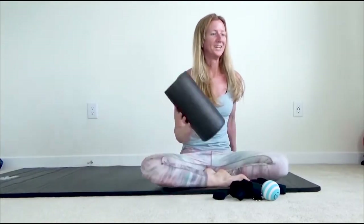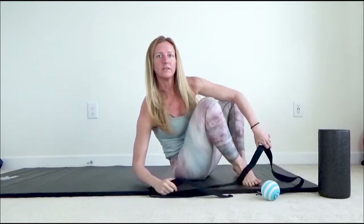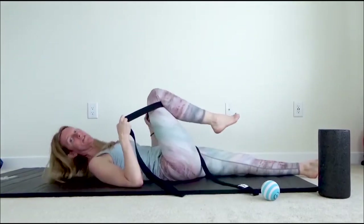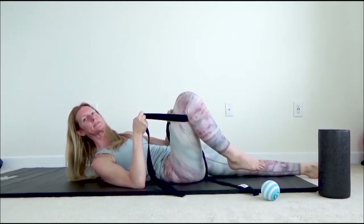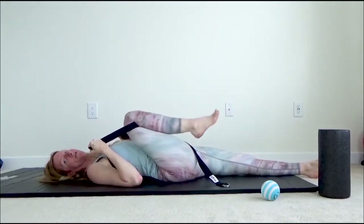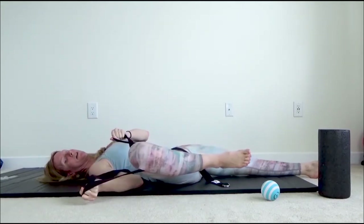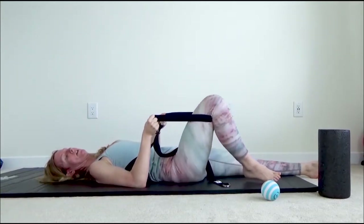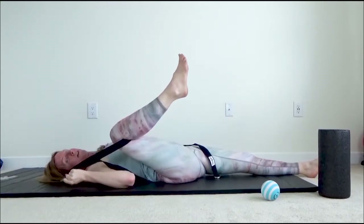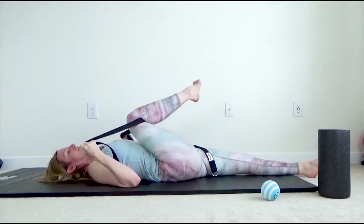We're going to take a break from the foam roller. You guys have a strap you can use. We're going to lay down on your back with the strap behind your right knee, and we're going to be moving it around in a big circle. If you don't have a strap, you can use a towel or a belt — anything that gives you a little bit longer arms. Pull the knee in towards your belly, let the heel drop down and completely relax. We're going to move your leg in the biggest circle possible. Bring it out wide and then slowly to the center and across to the left as much as you can.